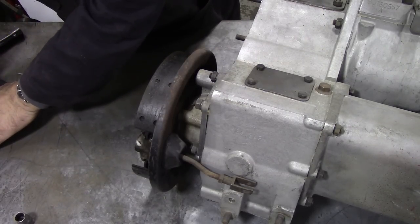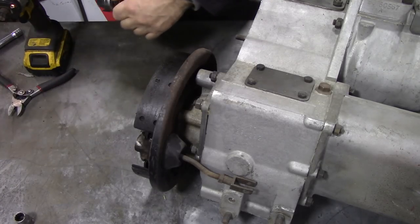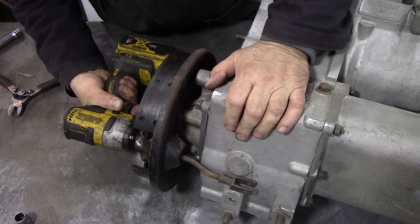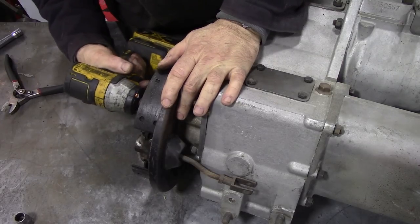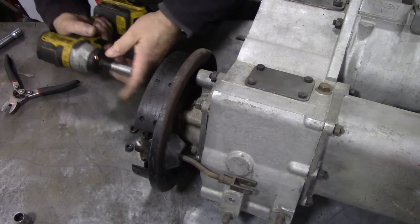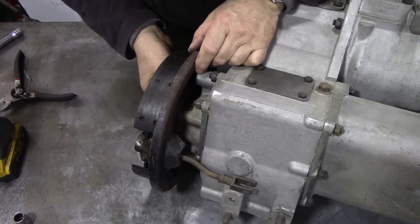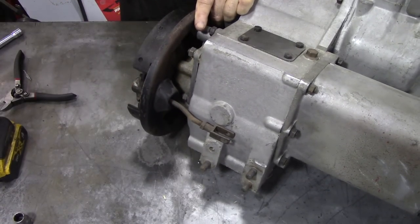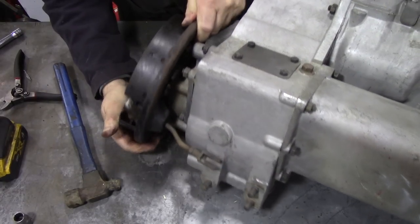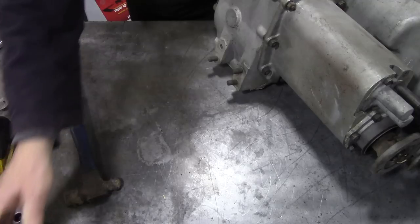I inadvertently left a bowl of muriatic acid open - what a mistake that was. Everything's got a film of rust on the bench, tools, anything in its vicinity. Don't do that. We're going to keep all these bolts in the handbrake drum and the washers. There weren't many lock washers on these vehicles - they seem to just use spring washers.